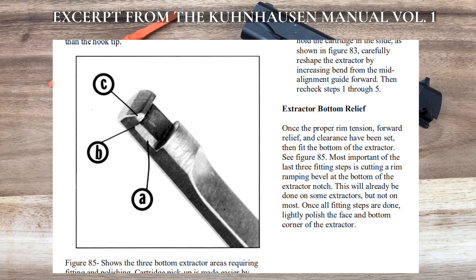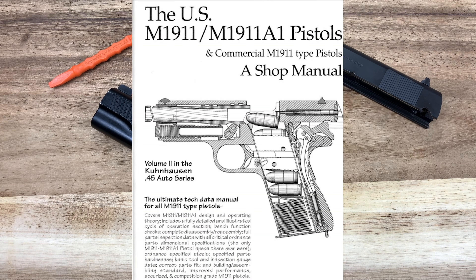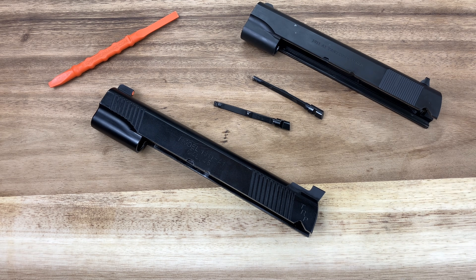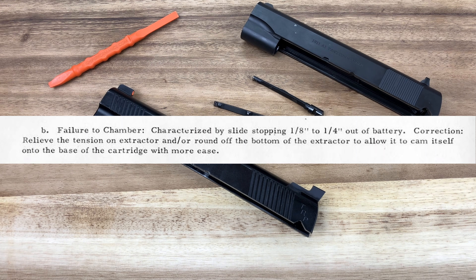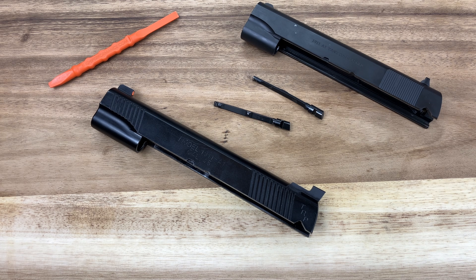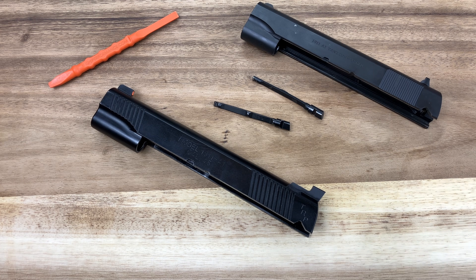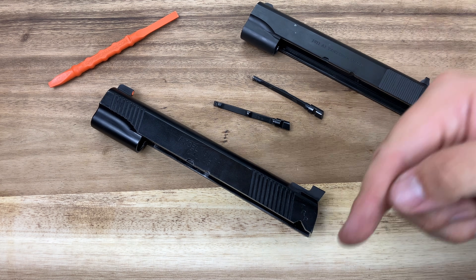All of these details are noted in a lot of classic manuals for working on the 1911. I'll link the Kuhnhausen Volume 1 and 2 manuals below — Jerry Kuhnhausen does deep dives into the 1911 platform, and extractor tensioning gets a lot of time in Volume 2 with the really deep details. I'll also link the Gold Cup manual that talks about adding and removing extractor tension for 45 and 38 Super — that's a manual from the 70s, so we're now 50 years back that people were talking about extractor tensioning. And I'm going to link a 1964 US Army manual, which doesn't explicitly address tensioning but does talk about malfunctions caused by poor extractor tensioning.